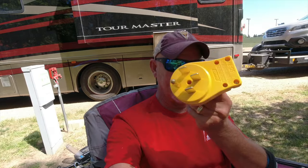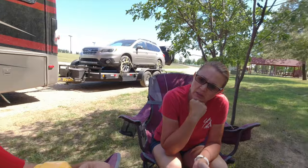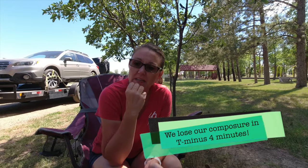We bought a new Campco 50 amp receptacle like this one, because it's actually got a handle and it makes it easier to pull it out of the EMS.